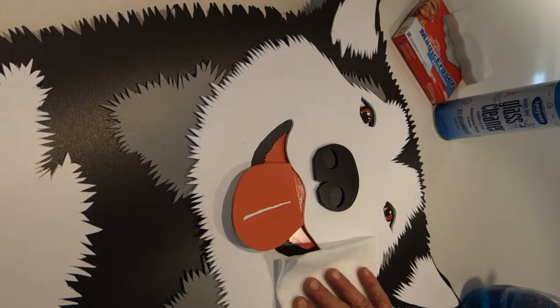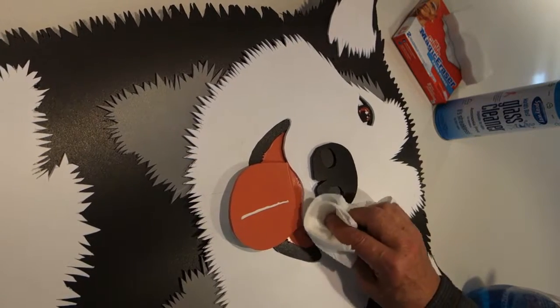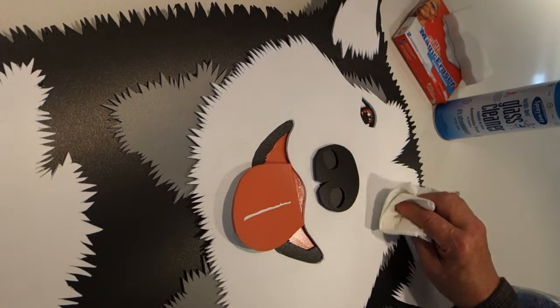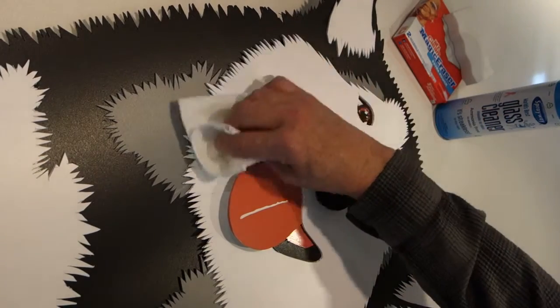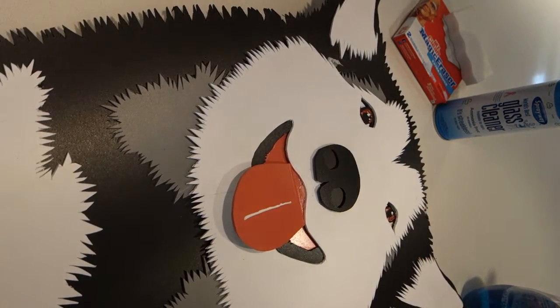Products like Windex, Goof-Off, Mr. Clean, Magic Eraser, and 409 are all very good products to clean this plastic with.